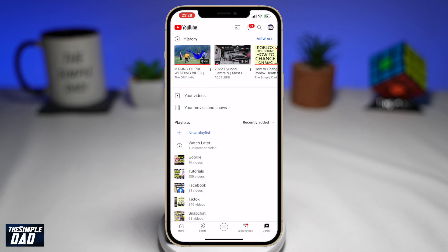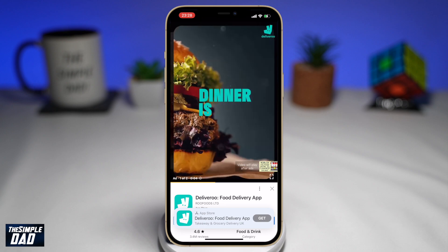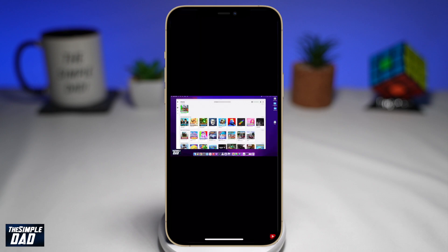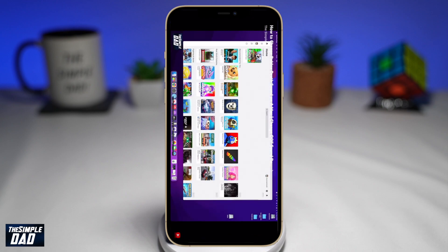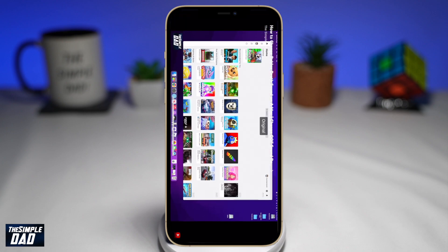To try this feature out, open up a YouTube video and make it full screen. Next, using your finger, pinch outwards to zoom into the screen. Depending on your screen size, it will only zoom until the left and right edges fit the screen. To zoom out, pinch inwards and this will return back to the original size.